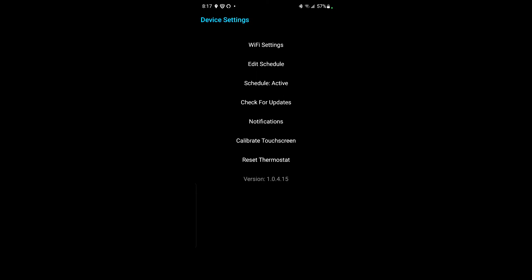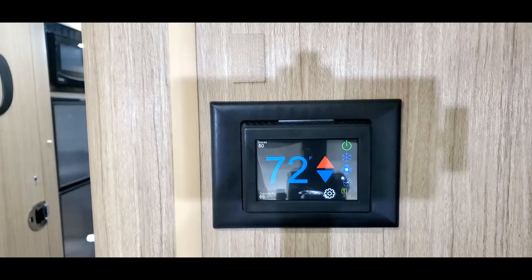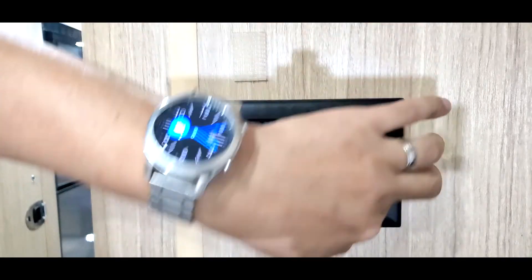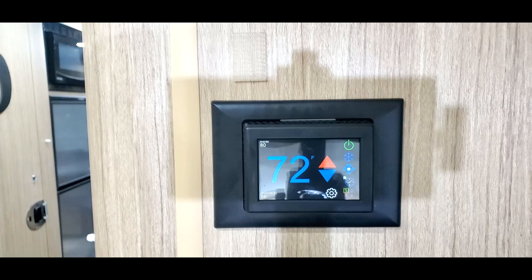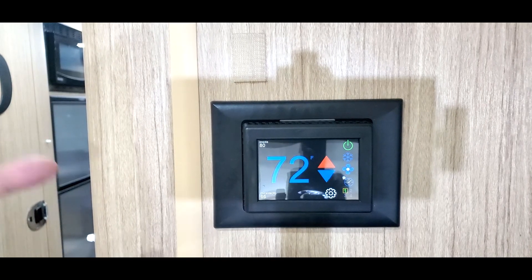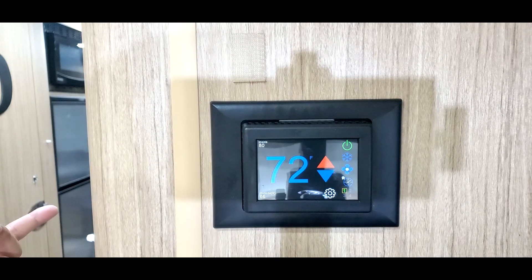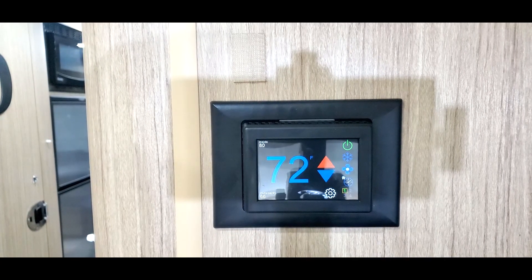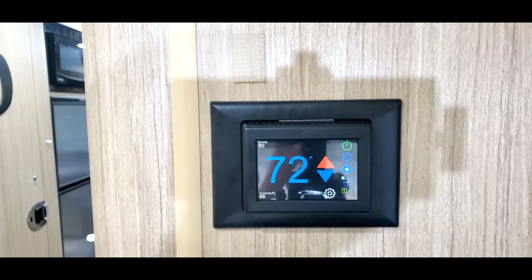That's something I'll have to figure out. But otherwise, everything is up and running — it's relatively easy, like everyone said. Hopefully you enjoyed it. There's a two-second delay between whatever I do in the app and the thermostat. The plate only comes in black, so black on black looks pretty good. The biggest thing is that I can control it from my phone — and I can even change the Wi-Fi to Starlink if I'm out somewhere. Click like, subscribe, have a good day.